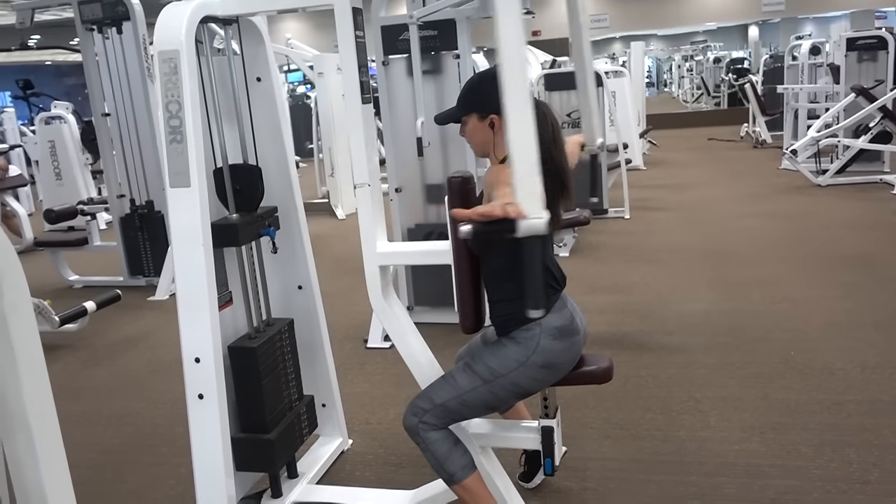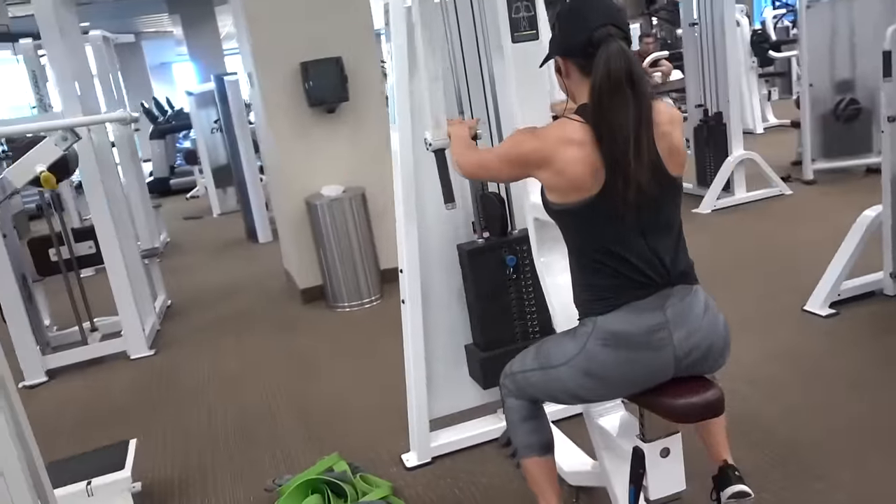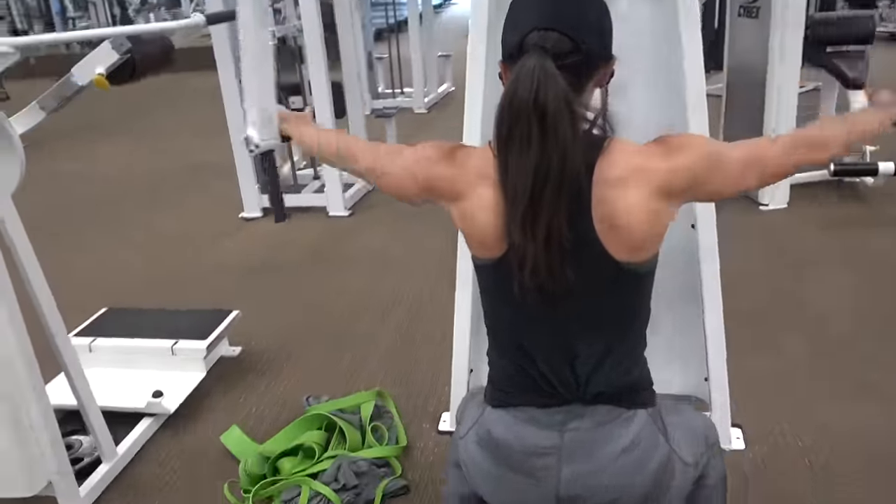My second-to-last exercise for my shoulder workout is the reverse pec deck, but I'm targeting the rear delts. You want the weight to be in between your ears and your neck.